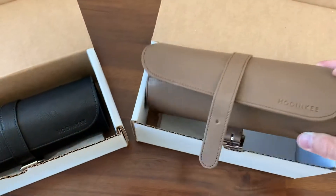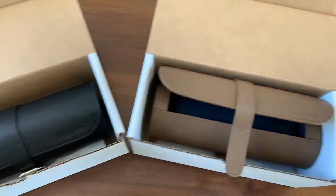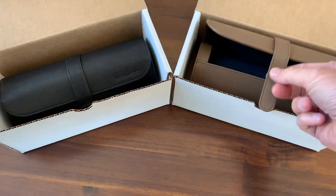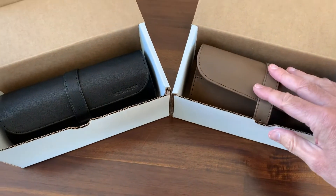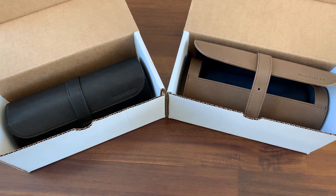Anyway guys, it's nice to get a little something new for the collection. Let me know what you guys think. Do you guys have Hodinkee watch rolls? Are you fans of watch rolls? Let me know down below. Thanks for watching, I do appreciate it. Have a wonderful rest of your day and I will talk to you soon.